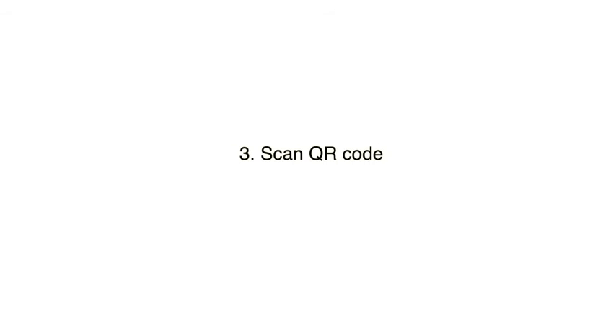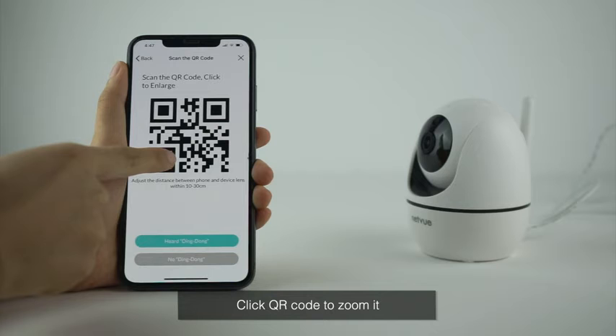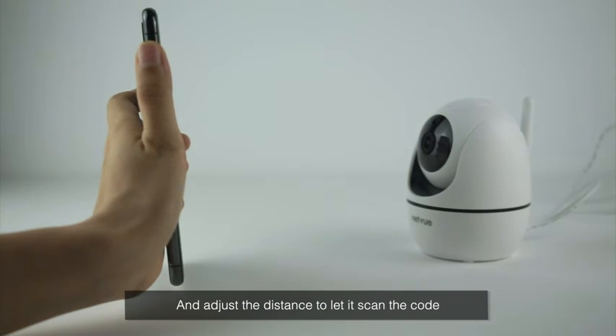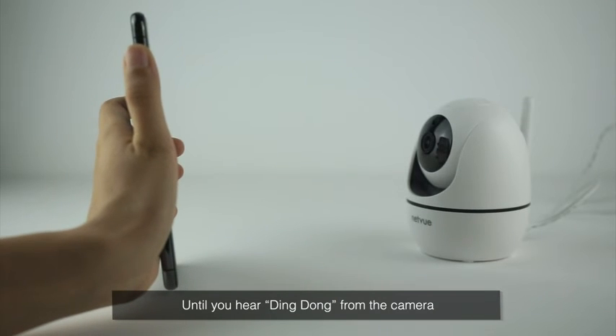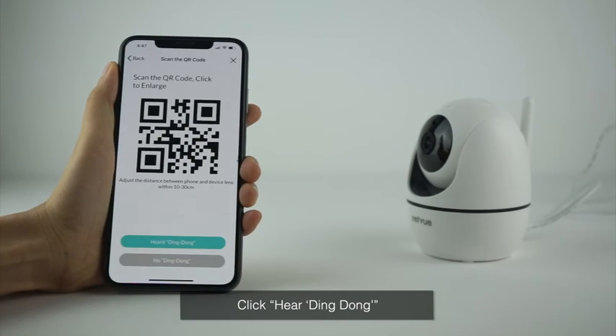Scan QR Code. Click Generate QR Code, then click the QR code to zoom it. Place your phone in front of the camera and adjust the distance to let it scan the code until you hear a ding-dong from the camera. Click Hear Ding Dong.